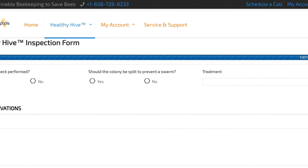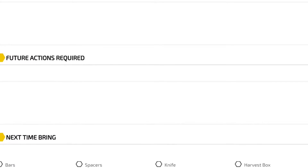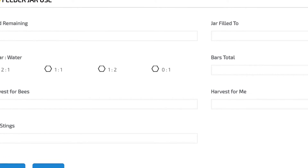As far as observations and actions taken on this day, and future actions required, you can fill that out on the last page of the healthy hive inspection form.